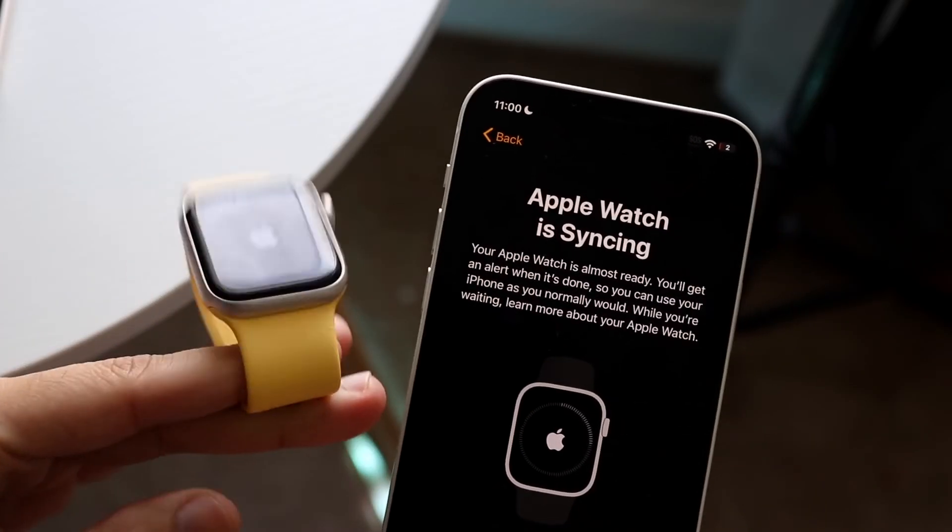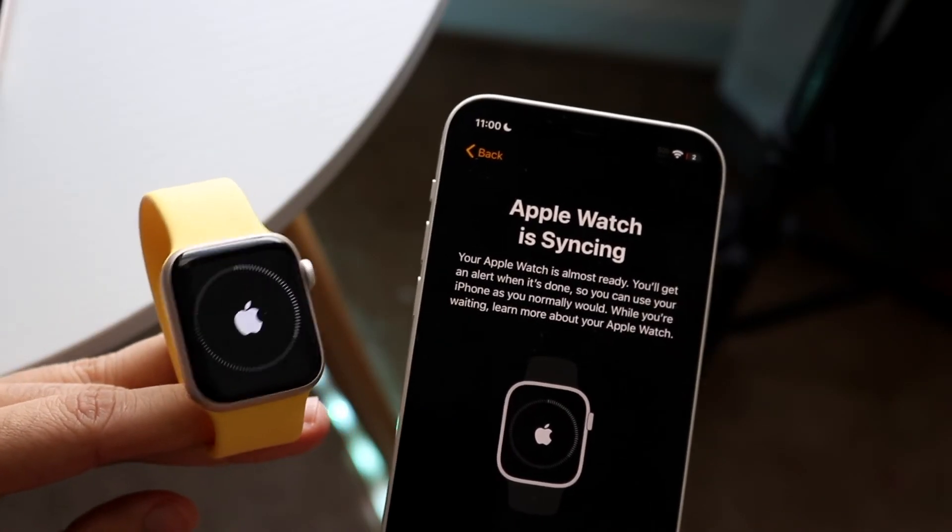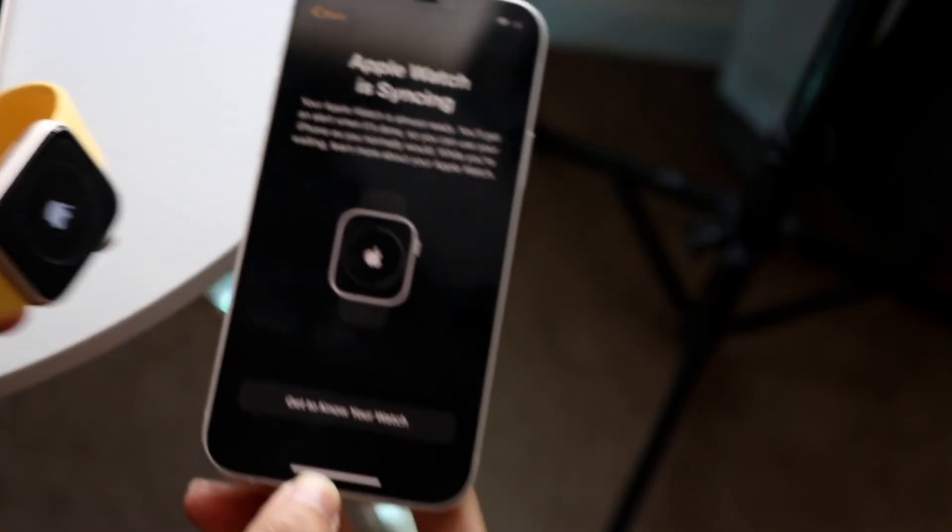That is it! After a little bit of time, your Apple Watch SE will boot up and you should be able to use your Apple Watch SE2 as you normally would. That's pretty much how to do it. If you have any other thoughts or questions, please let me know in the comment section below. Hit the like button and definitely hit that subscribe button. I love every single one of you guys — hopefully I'll catch you in the next video. Peace out.